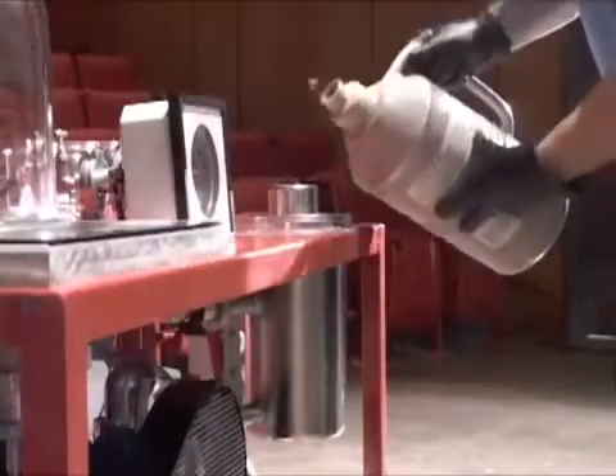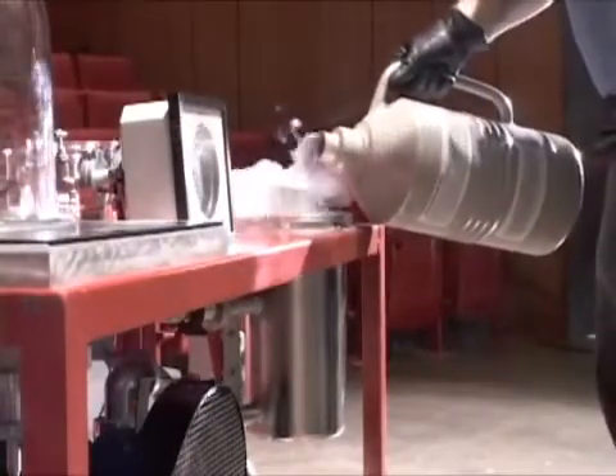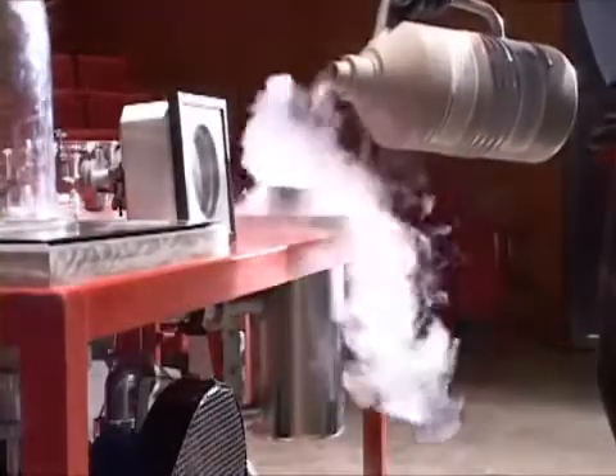First, we fill the cold trap with liquid nitrogen. This will prevent any water from entering the pump.